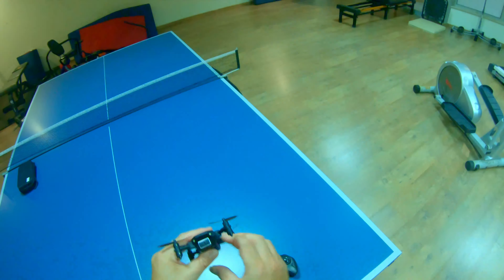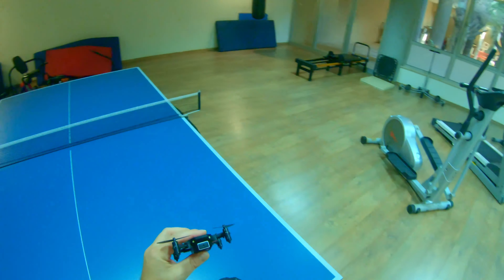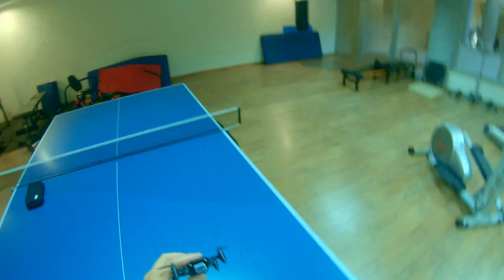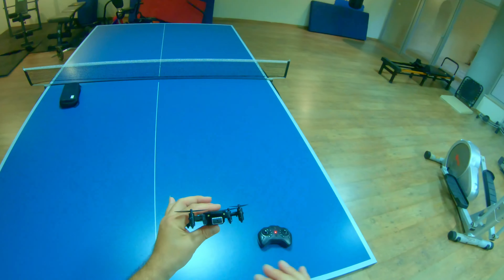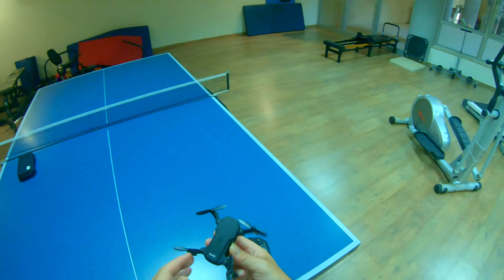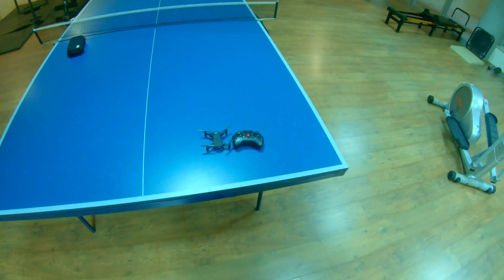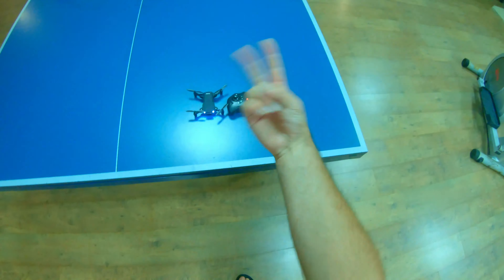A dedicated camera review video is coming soon — I'm really curious about lag and feedback stutters from the camera to the phone. If you want to pick up this YLRC 4K mini foldable drone, a link will be in the description below. Until next time — be safe, have fun, and peace out.